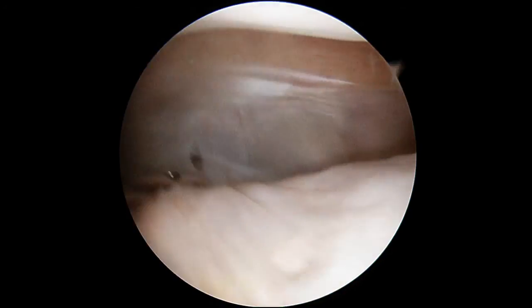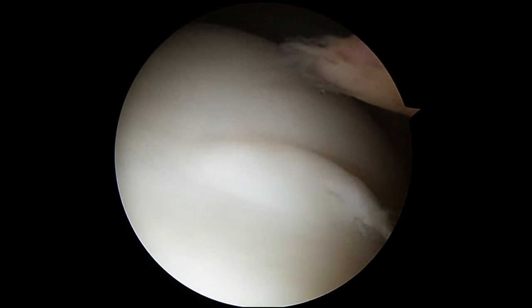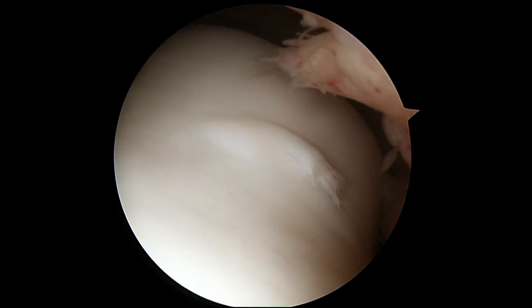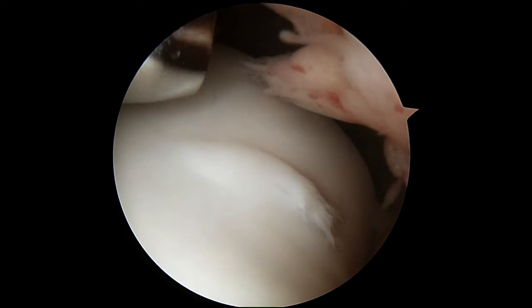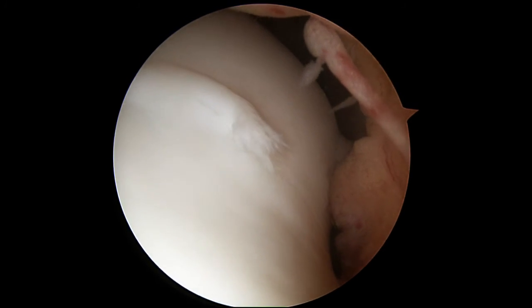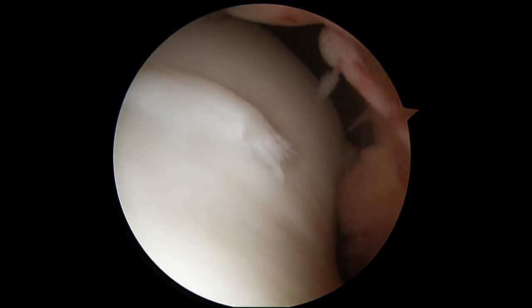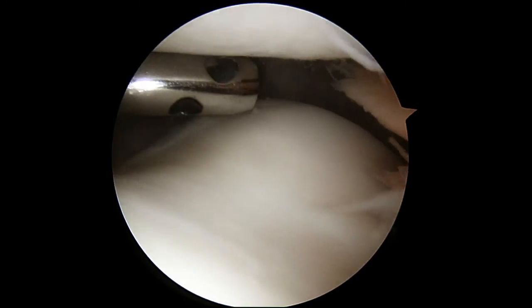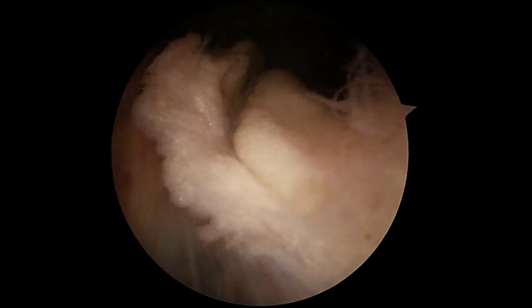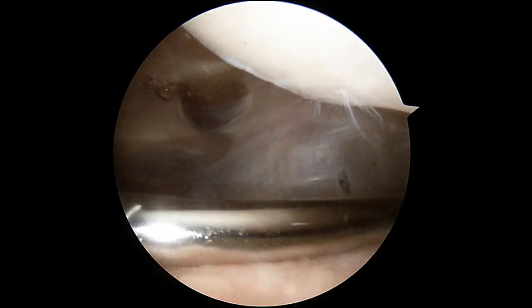The kneecap slides up and down the groove on the thigh bone, or the femur — right there. See that little blister in the cartilage? A little flap in a blister. Again, it's pretty small, but that's from getting down into the squat too many times, so that can irritate it a little bit. We'll clean that up and hopefully that'll help.